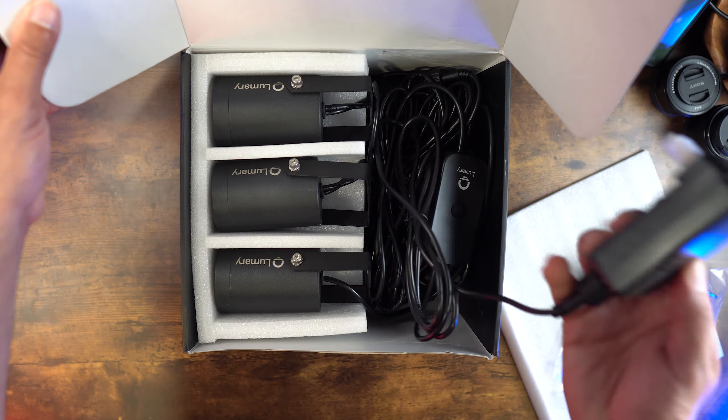The build quality is very solid. I like the stakes too — they're very heavy duty. I've had other ones in the past that felt like they'd break or bend easily, but these are very sturdy, which is great.